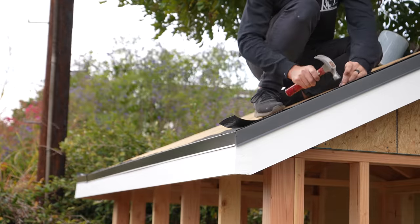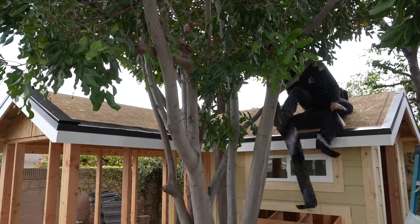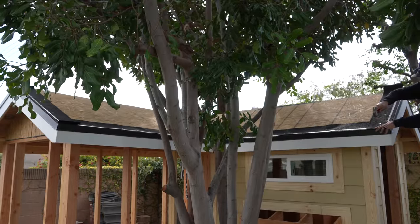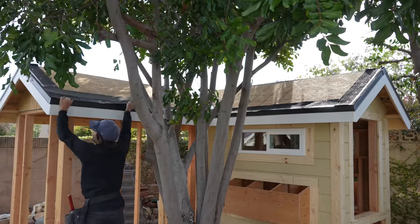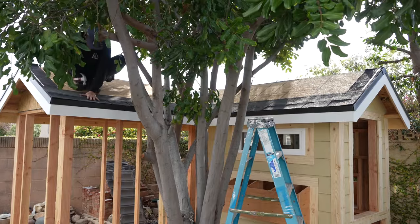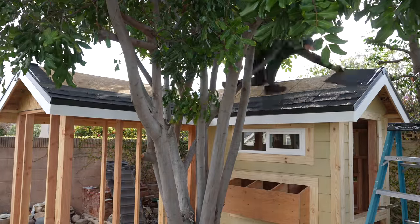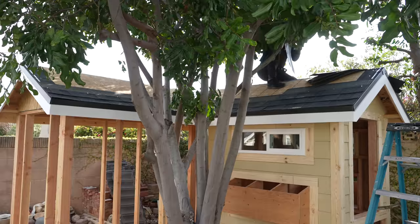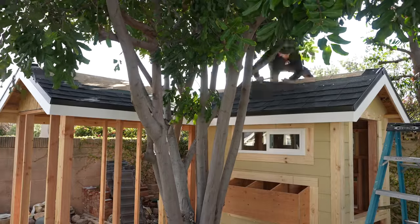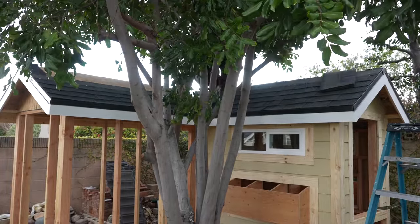Before laying down shingles, I laid a starter strip along the entire edge. This is tacky so it stays down once placed, and it also helps the first row of shingles stay down. The first layer went up pretty quick because it's such a short distance. Just like the starter strip, I nailed all these by hand. The next layer needs to be staggered so the seams don't line up. I cut a shingle in half to use as the first piece of the next row, then went back to a full sheet for the first piece of the third row, and kept that pattern going as I worked my way up.